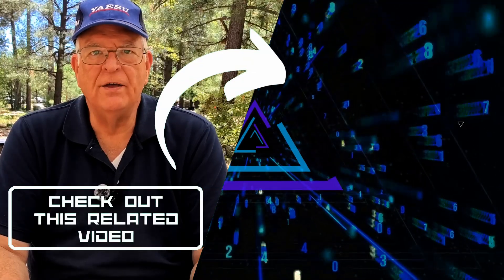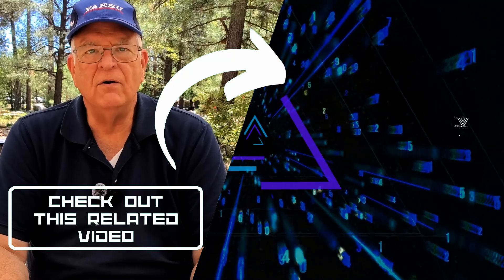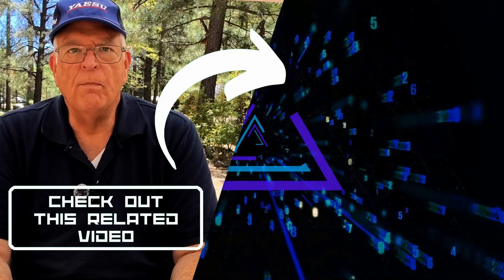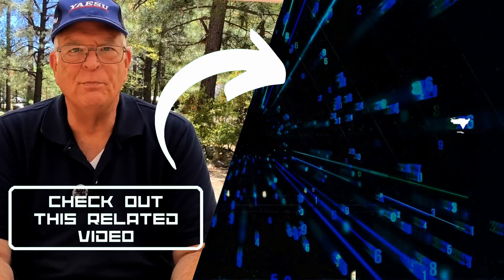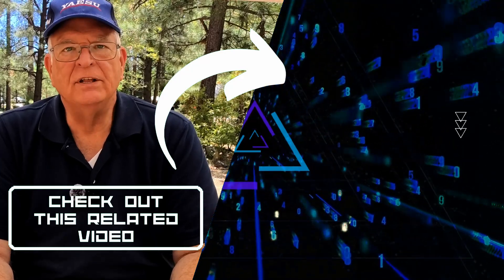As always, if you found the video helpful, please press the thumbs up button below the video and subscribe to the channel. Join me over here for a video on the go box you saw me operating from and the battery box I used to power it. Thanks for watching, and 73.